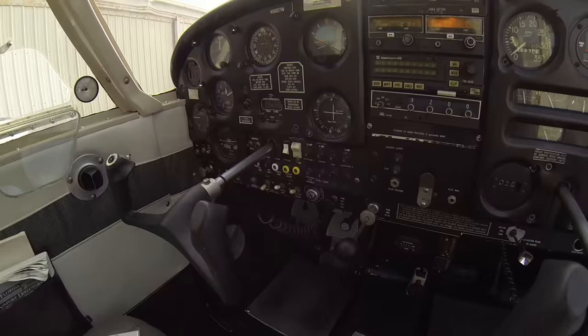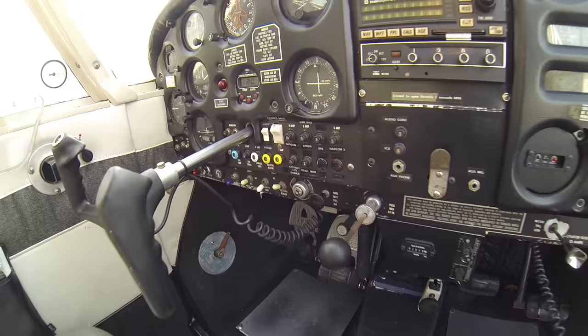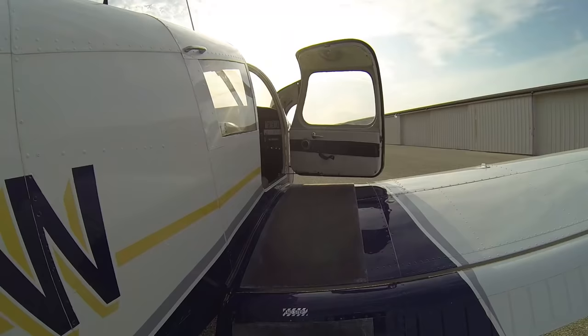Now we can go ahead and turn all our lights back off. We'll leave our beacon on, landing light off, navigation lights off, strobe light off, and then our master switch off. Always leave the rotating beacon in the on position — that way it's on as soon as you turn your master switch on to start your engine. Also, if you walk away from the airplane and leave the master switch on, the battery will die. By leaving the rotating beacon on, you'll have that big flashing red light to let you know you left the master switch on and need to go back and turn it off.